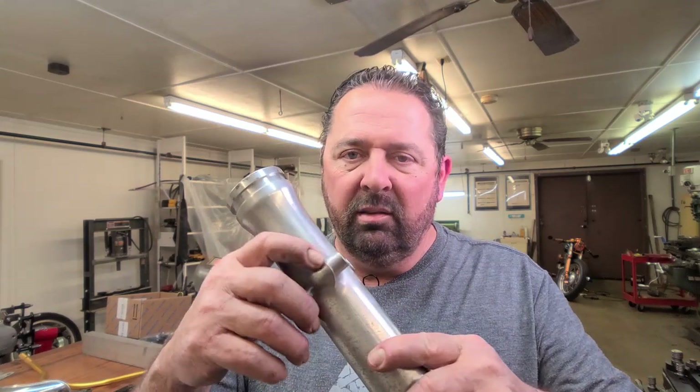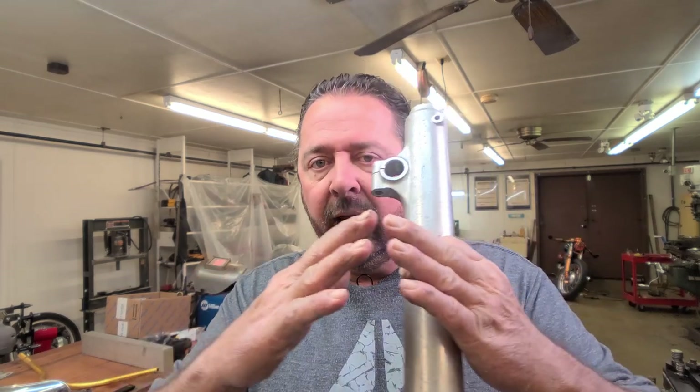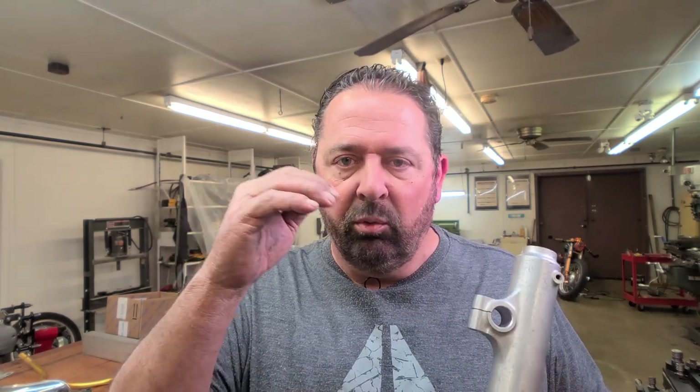Hey guys, I just want to touch base with you before I really get started on something, and that's taking these little casting marks out. I can't stand them, they're left over from the molds. And they're not really obtrusive, but I notice them, I'm sure other people notice them. And anytime you're painting or doing powder coat, whenever you have a high edge, the chances of paint or powder coat really sticking to that edge are very slim. So that's going to be its thinnest point.